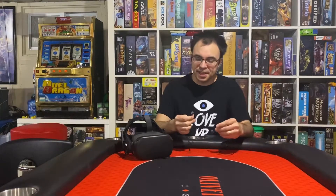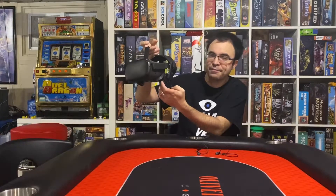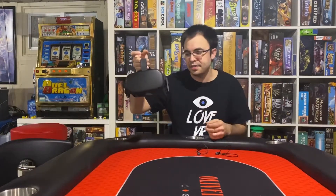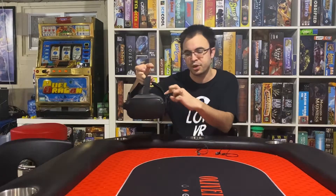Alright guys, so after listening to these headphones — as somebody who also owns the Kosa Porta headphones, which you can see here — those are basically similar quality to what the original Rift was like. You basically put those in with a little 3D printed mount that fits on the Quest strap, and they sound really good — a lot better than the built-in sound on the Quest.